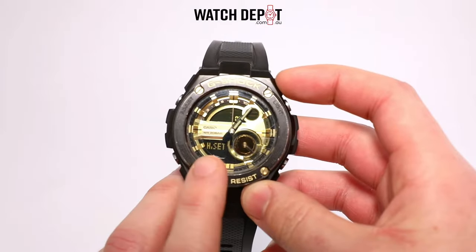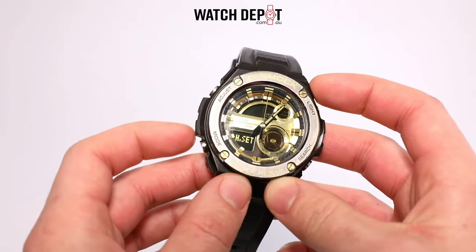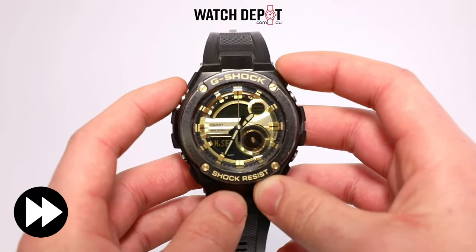To fix this, all you have to do is hold down the adjust button for five seconds or until the handset icon appears. Now that we're in the handset menu, we just have to use the mode button to cycle to the minute and hour hand setting.